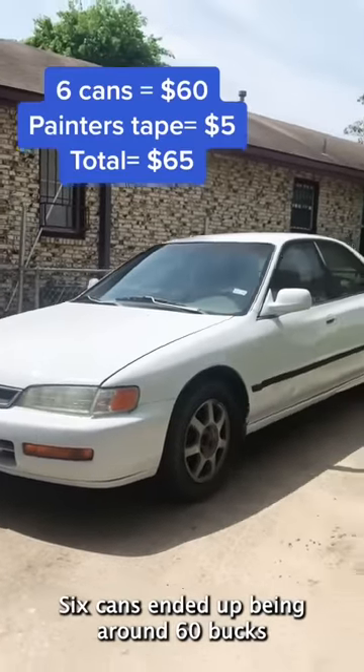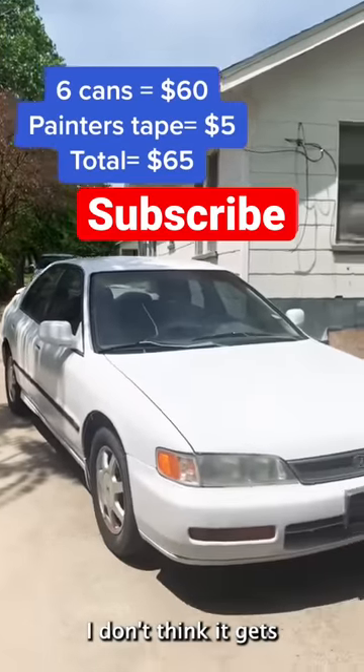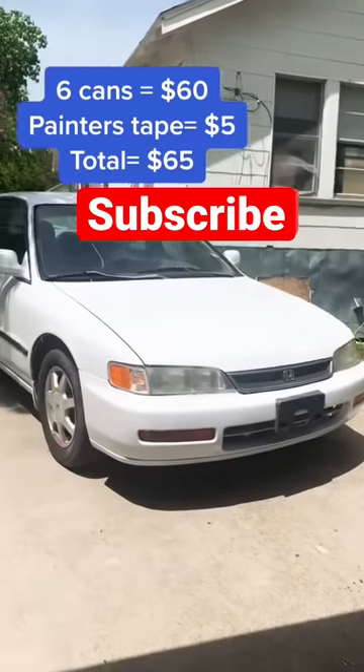Six cans ended up being around $60, plus one roll of painter's tape, for $65 total. I don't think it gets any better than this.